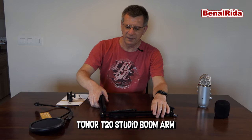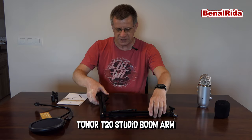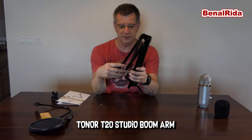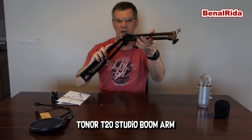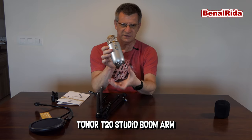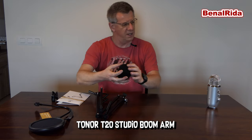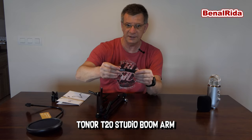Today we are testing out the T20 Studio Boom Arm from Toner. This is actually something that was sent to me from Toner — thank you very much — in order to test it out. It is a very simple but very sturdy studio boom arm for a microphone. In my case, the only good microphone I have is the Blue Yeti. It usually has this stand here, which I took off already, and we will attach it today to this boom arm. They also have this pop protection and this professional pop protection here. We will attach all this. We have a few cable ties here, which I showed you earlier.